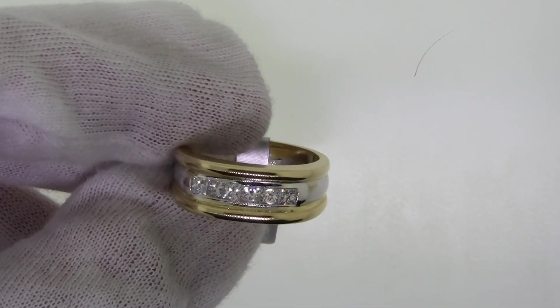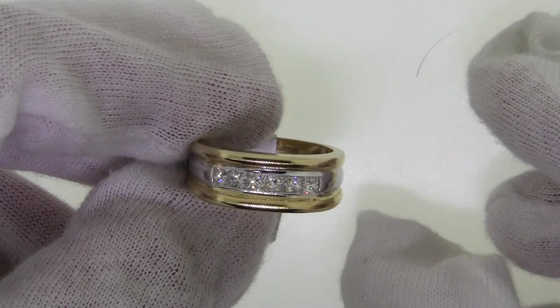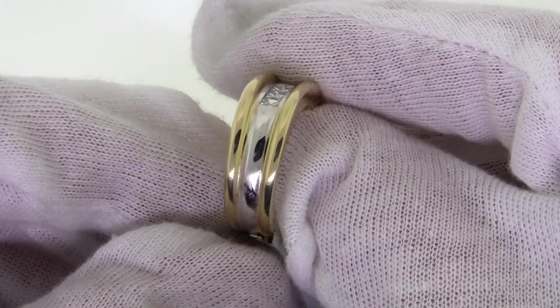This is ring number 5136B. There are six channel set princess cut diamonds weighing 0.96 carats, all set in 14 karat two-tone gold. There is white gold surrounding the diamonds and coming down the shank.